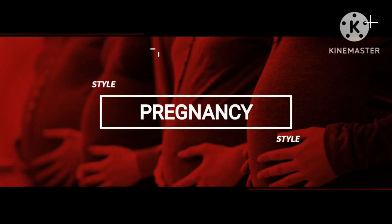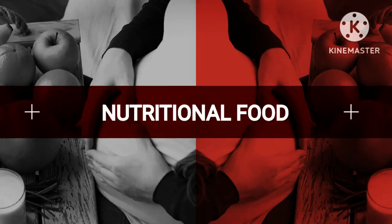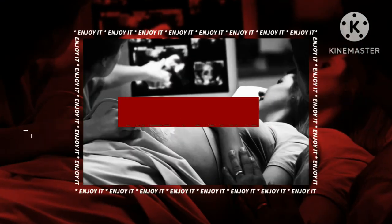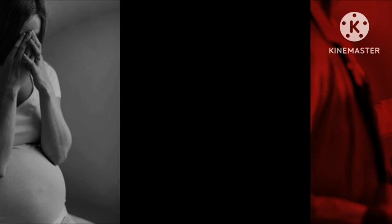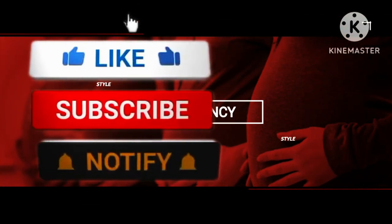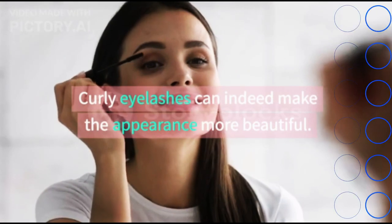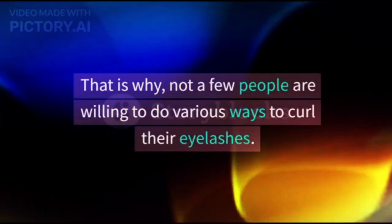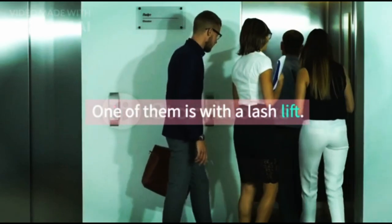Get to know lash lift — a new way to curl eyelashes. Curly eyelashes can indeed make the appearance more beautiful. That is why not a few people are willing to do various ways to curl their eyelashes, one of them is with a lash lift.